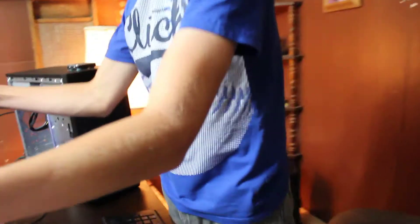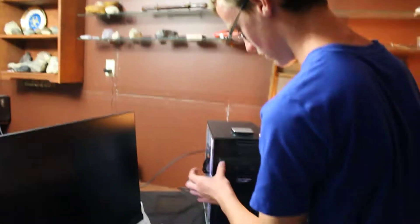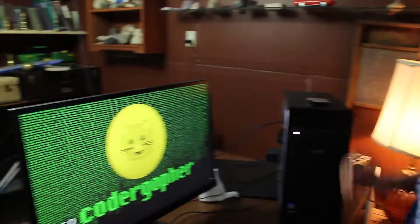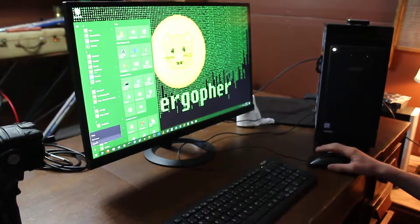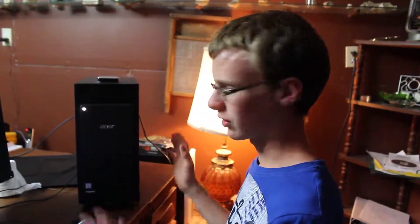I've got my 27-inch monitor plugged in, keyboard and mouse plugged in, so we should be good to press the power button. Houston, we have liftoff — it looks like all of our connections are right. It's booting up and everything looks great. Looks like all the connections are good, it's booted up. Now we're going to shut her down and do some cable management — tucking those extra cables behind there so it's not looking like a rat's nest, which it is right now.